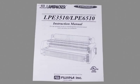Inside the carton, you will find an instruction manual. For safe operation, be sure to read through this instruction manual before operating your laminator.